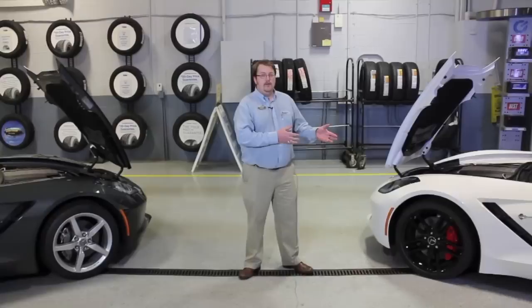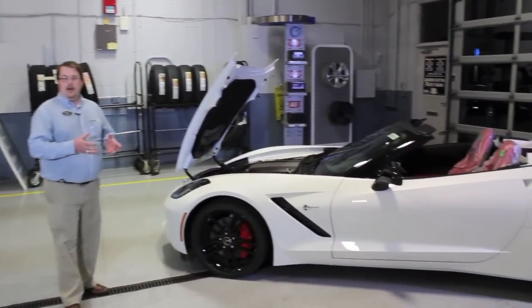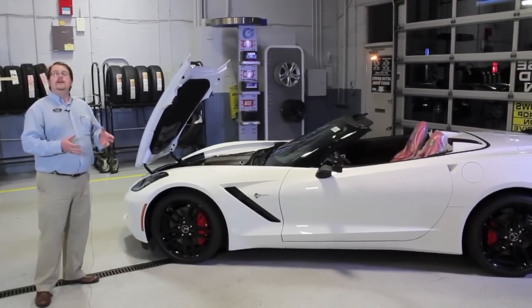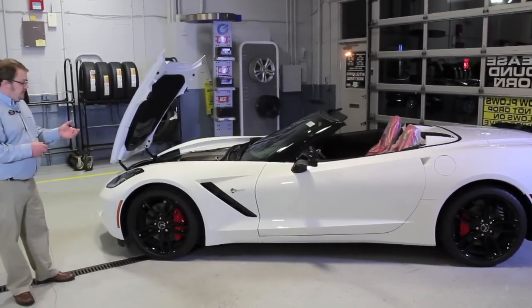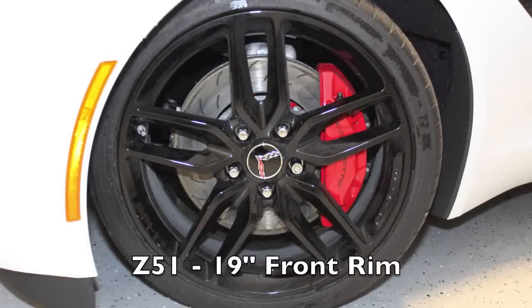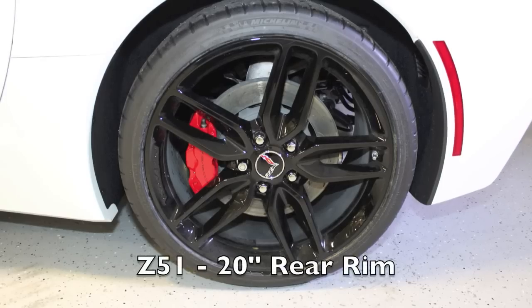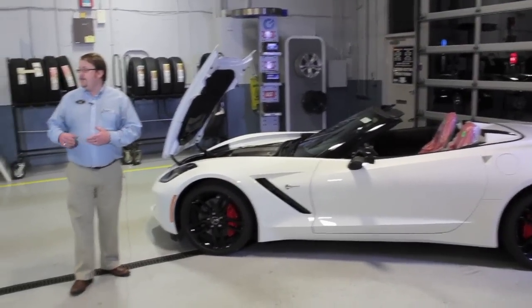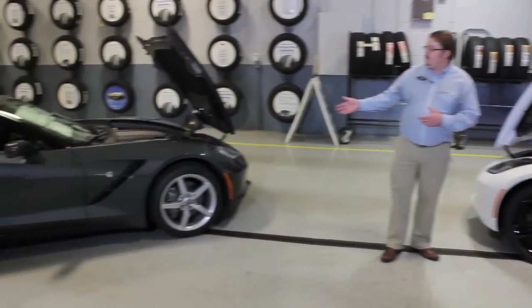To my left we have the Z51. It's designed as a track car, primarily, but there are a few noticeable differences visually that you can see. First is our 19-inch front and 20-inch rear wheel, compared to the non-Z51 with the 18-inch and 19-inch wheel.